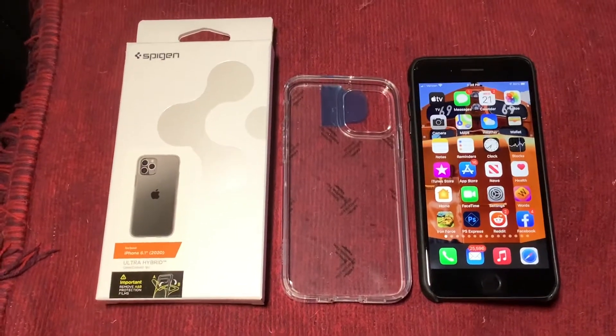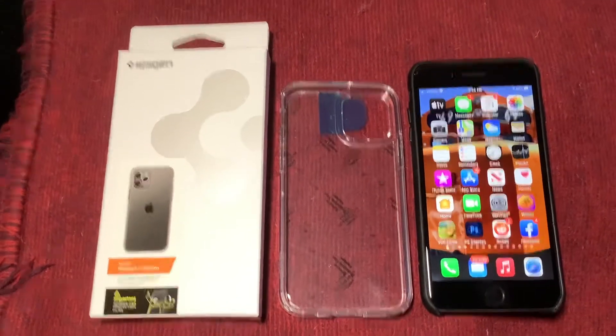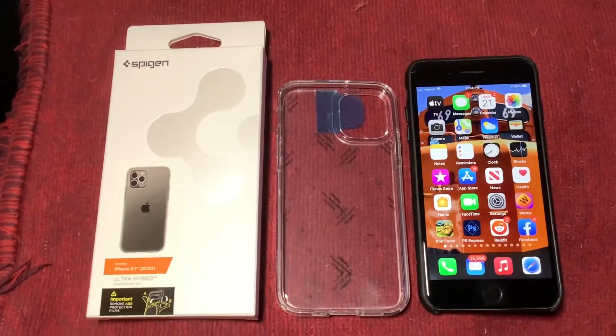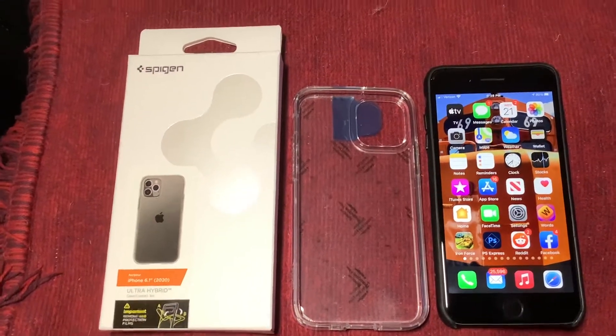Hi, this is Brad. I ordered an iPhone 12 Pro. I don't have it yet, but the case came today. And I've been wondering what the difference in size was between that and my current iPhone 8 Plus.